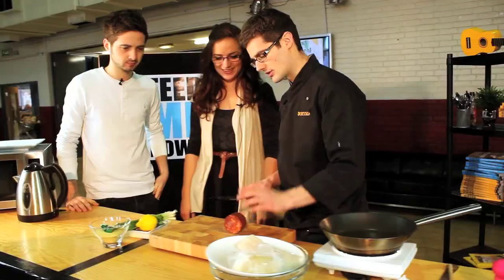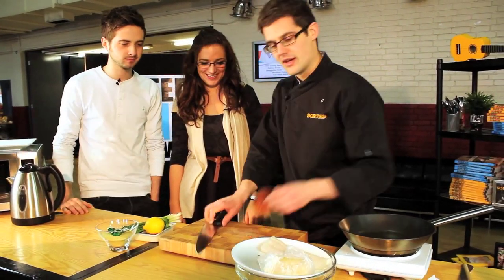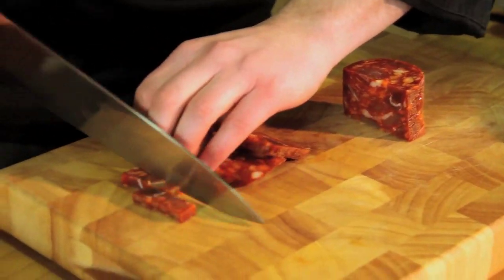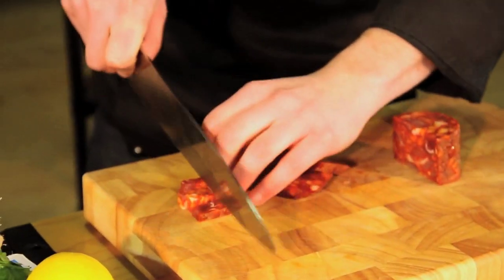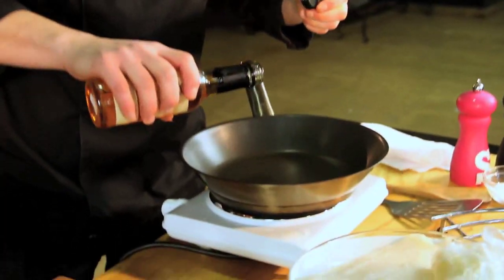I've used chorizo before. Chorizo is a Spanish sausage seasoned with — this is the turf, yeah? So it's surf and turf, meat and fish. It's the balance of the two. What I'm going to do is just take these and cut them up into little pieces. You can eat it raw — it is already cooked, it's cured.